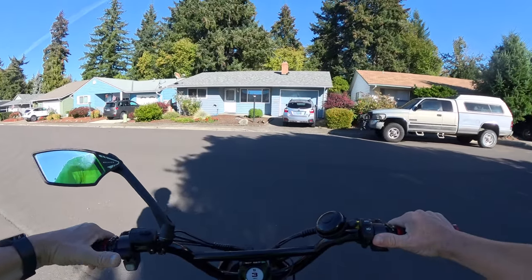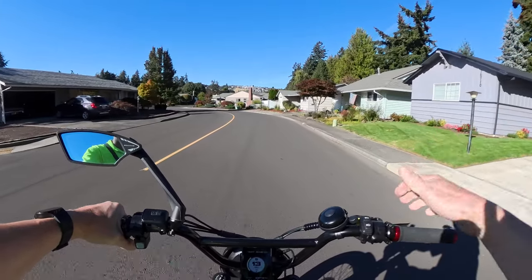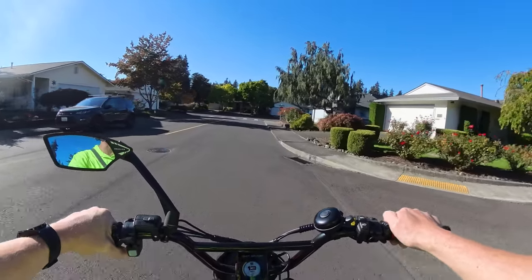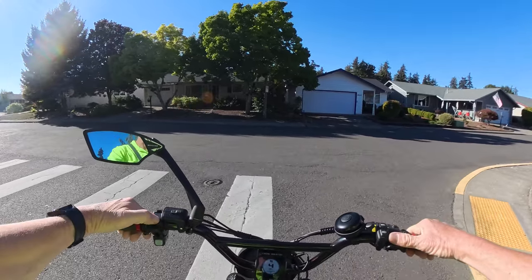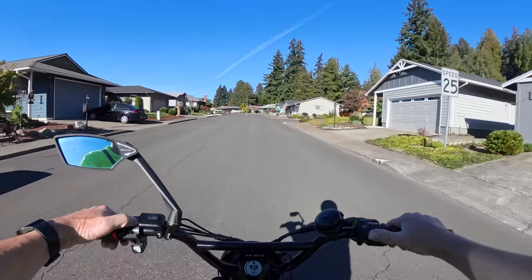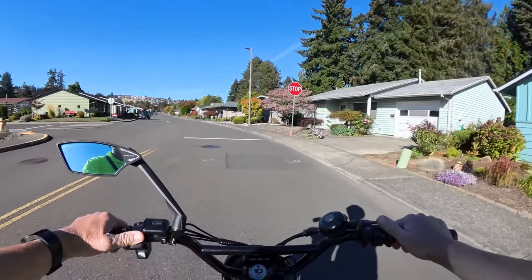If you're buying this bike, you're probably not buying it to pedal. Anyone buying this bike, in my opinion, is going to be using it as a throttle moped or motorcycle-style bike — and if that's what you're looking for, this is right up your alley. It comes in three colors: black, green, and blue. The blue one has a tan seat, while the black and green have a black seat. I personally chose the black Graffiti X. It does have a full twist throttle and Magura hydraulic brakes.